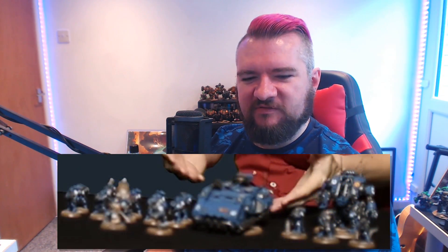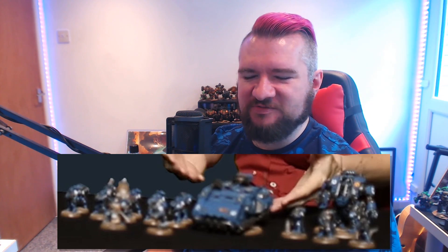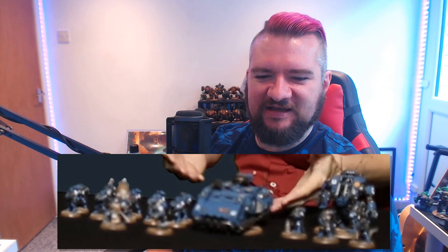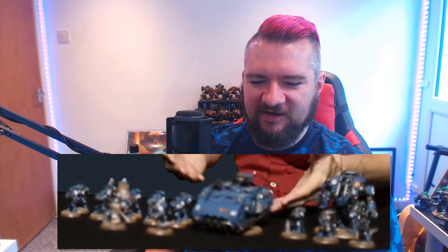Darren has brought with him some interesting new models that have been very strategically blurred, so you can't really see any of the details. Which, let's be honest, it's to be expected at this point — a bit of trickery, a bit of hype building.